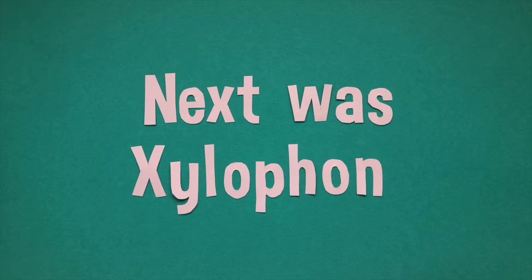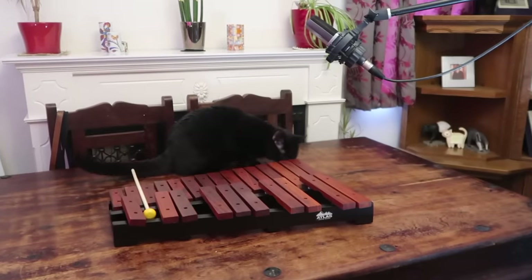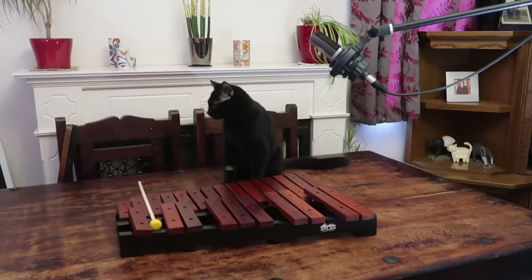Next was xylophone. And it turns out that Tom Hanks is a pretty decent xylophonist — and yes, that is a real word. Ready, Tom? I'm going to count you in. Four, three, two...